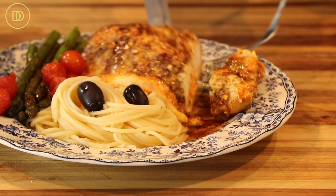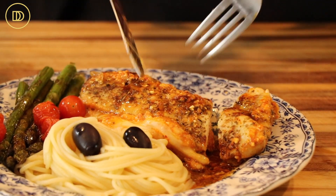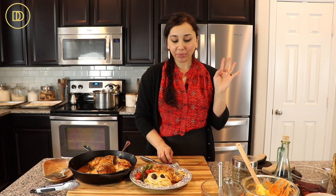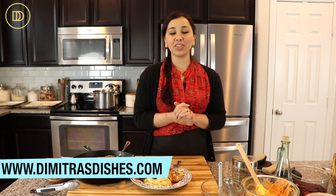Just look at that — look at how juicy it is. The filling is just oozing out, it's nice and hot. No need to go out for date night because this beats any restaurant meal, any time of the day. I can't even describe all the flavors — it's just so much flavor, so little effort. I think you're going to love it. The recipe as always is in the description box down below, as well as on the website, www.DimitrasDishes.com.